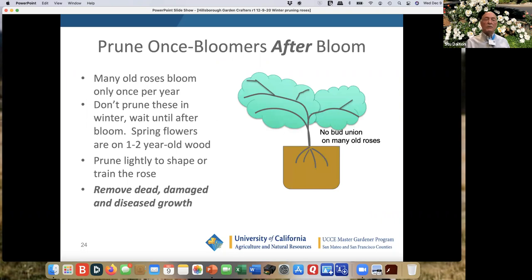I mentioned once bloomers — all you really do on those is shape them. There are some old roses like the Lady Banks rose at Filoli. Rosa alba Banksia — the yellow is Lutea, the white rose version is Blanca. They only bloom once a year; they bloom for quite a while and early, but afterwards they're done. After they bloom, you prune them — you can do it with a hedge trimmer. You don't have to do very fine pruning, just remove the dead, damaged, or diseased growth.